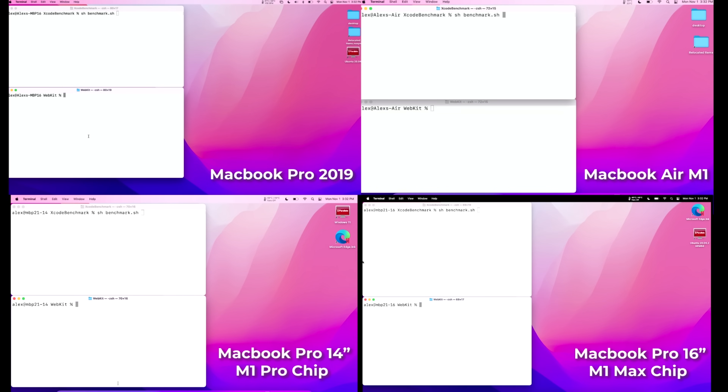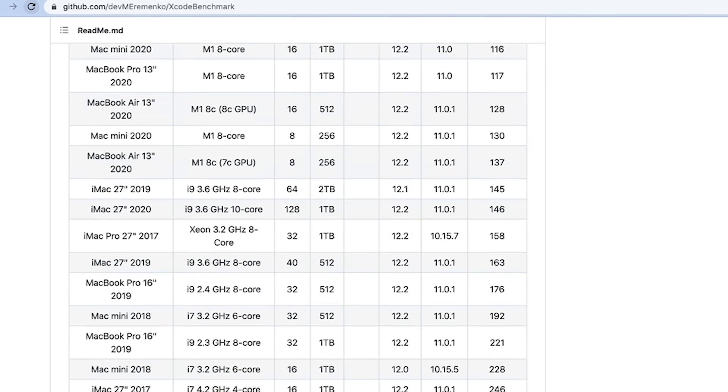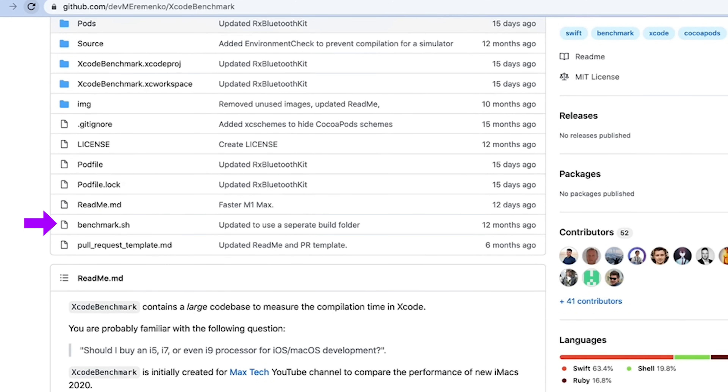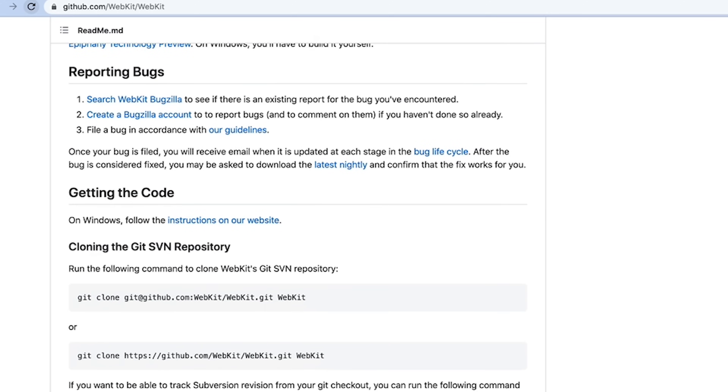I've got two pretty big Xcode projects on all these machines. One is the Xcode benchmark created by Max Yerimenka — a really helpful project containing a large Xcode project with over 70 dependencies, 40-plus CocoaPods all being built, runnable from a command line via a benchmark shell script. The other one is WebKit, a huge project. I'm not doing the timing test this time — I'm doing the temperature test, but running both of these at the same time should get things nice and toasty.